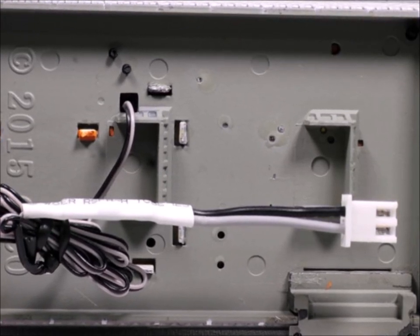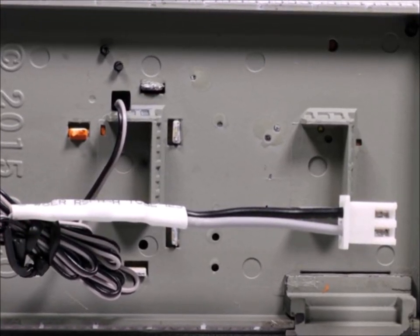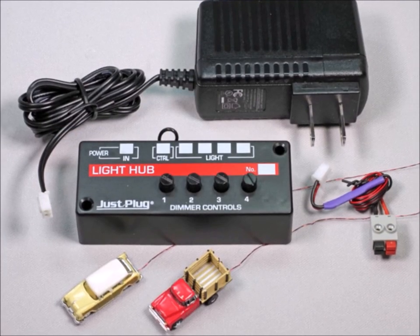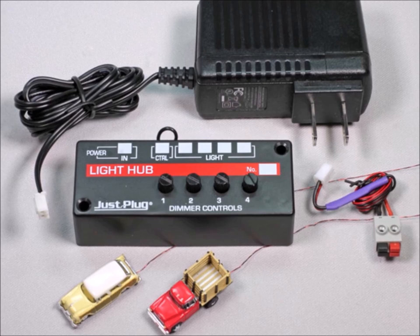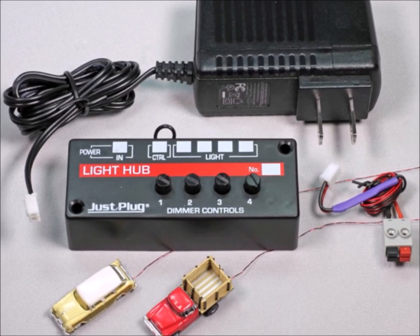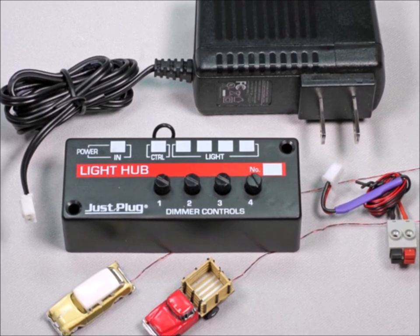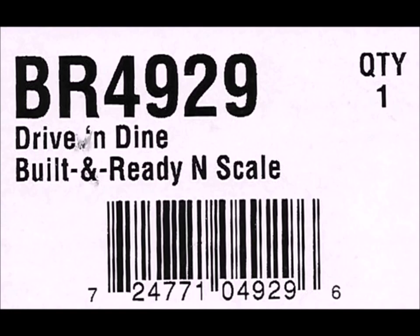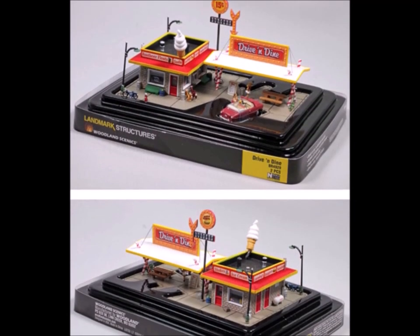Moving on to the structure, the first thing I figured out is that they're part of this Just Plug series that Woodland Scenics has. It's a no-brainer — all you have to do is plug the stuff together. I have a number of the other Just Plug items; you'll see two of the vehicles there. Each place you plug in, you have a reset so you can make the light intensity of whatever is plugged in whatever you want.